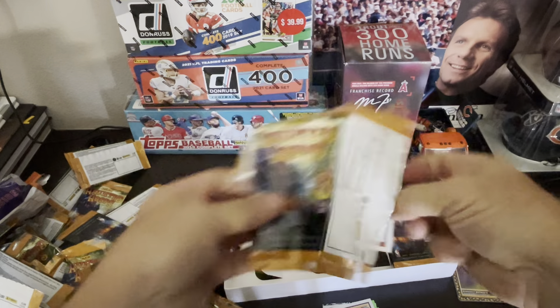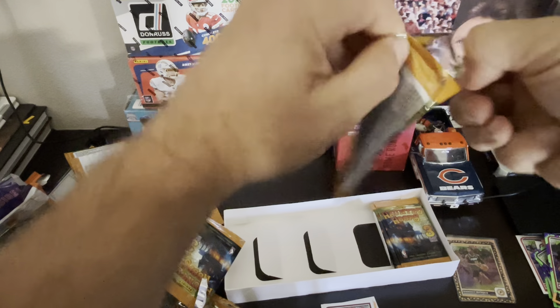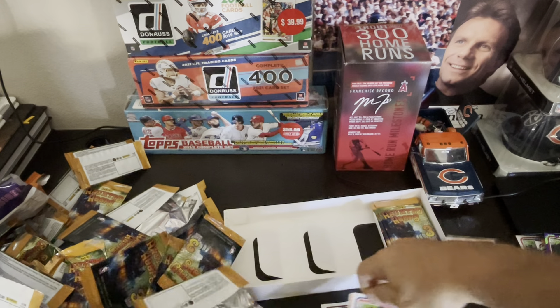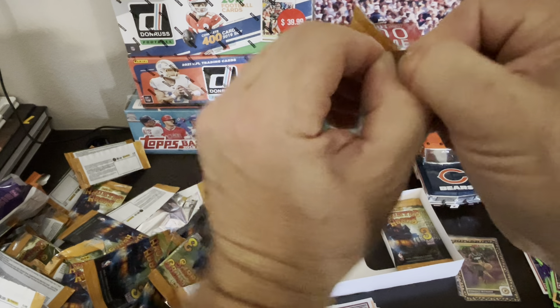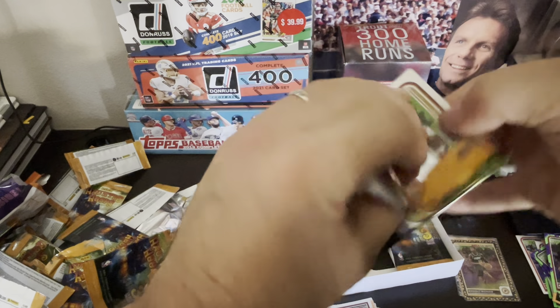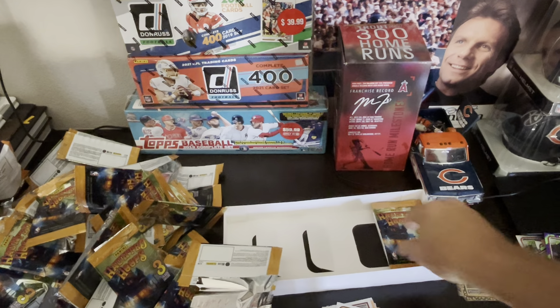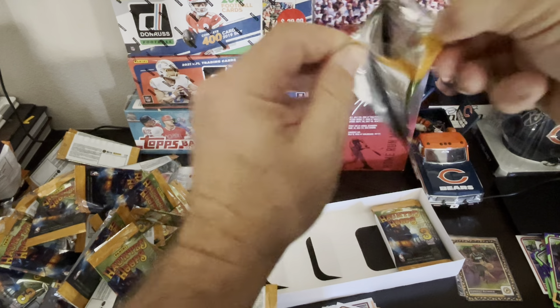This is definitely the longest video in Gilk Sports Cards history. Let's do one more after this. We are almost at the end, guys, and have not hit one Wemby. That's my only thing — I would like to get one. At this point I'll take a base. The dream of catching a parallel is just a dream. At this point, let me just get a clean looking base and send it in for grading.